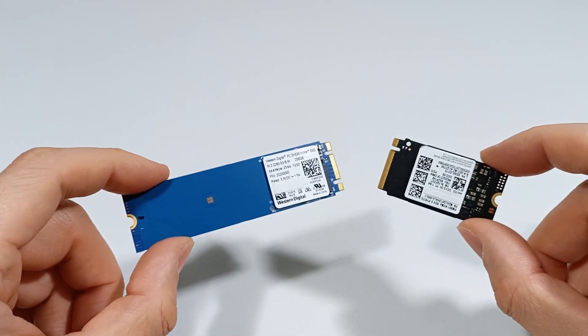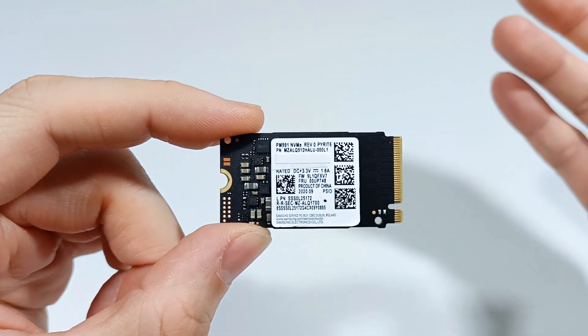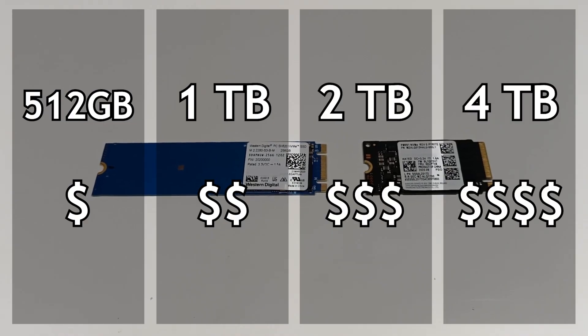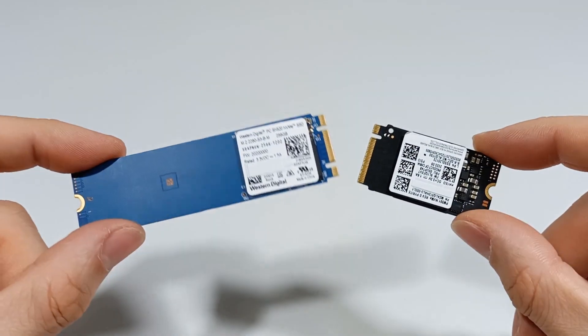Another characteristic is storage capacity. Normally an SSD can have capacity between 500 GB and 4 TB. You must choose the SSD with the capacity you need, but the more capacity it has, the more expensive the SSD will be.